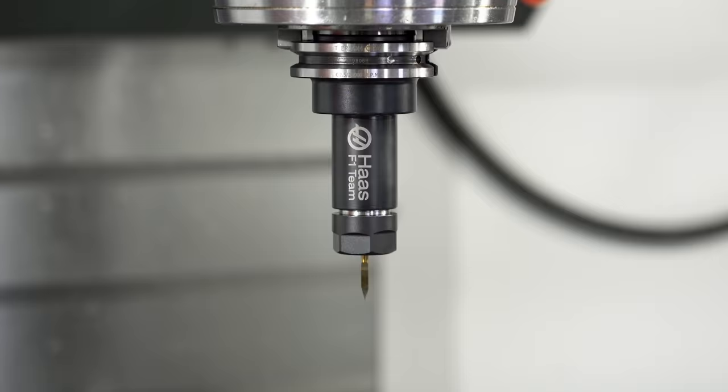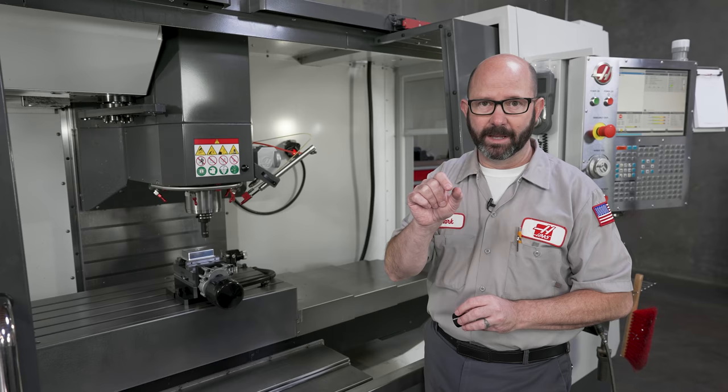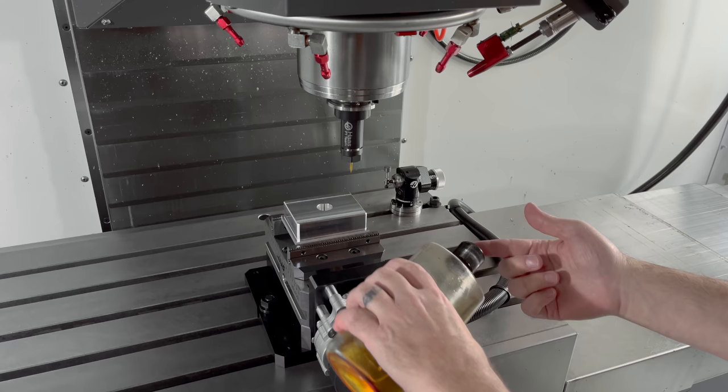Inside the spindle right now I've got a cutter that's really tiny and really pointy — the tip of it is only a few thousandths of an inch in diameter, almost nothing. If you try to touch off using a shim, a piece of paper, or even a standard tool setter, it's really easy to break those types of tools. So using a loupe, we can touch off a tool without it ever touching anything.